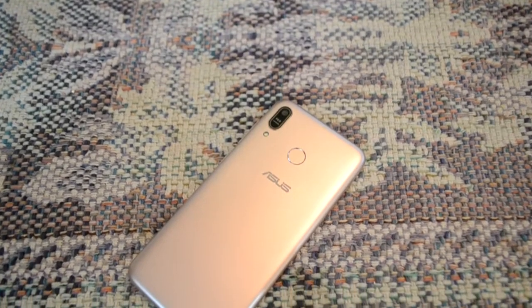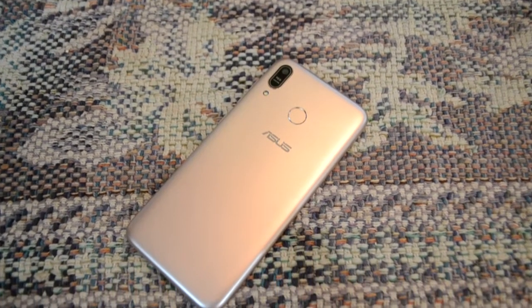Hey guys, Harshan back with another video. In this video I'm going to show you an in-depth review of this device — the Zenfone Max M1, or you can say Zenfone Max Pro M2. I've used this phone for 7-8 days.